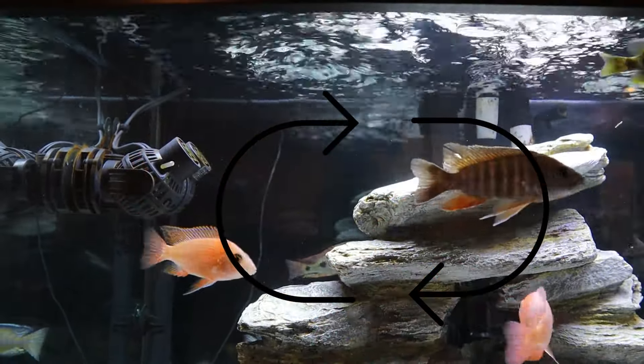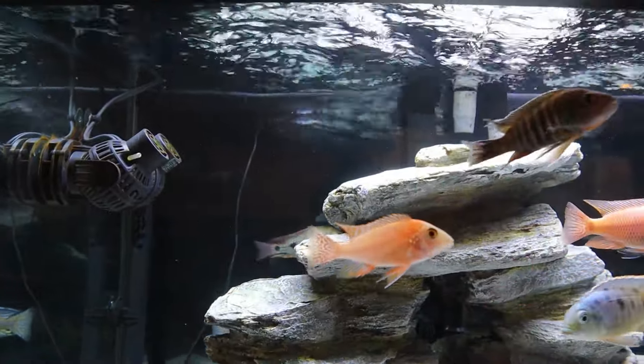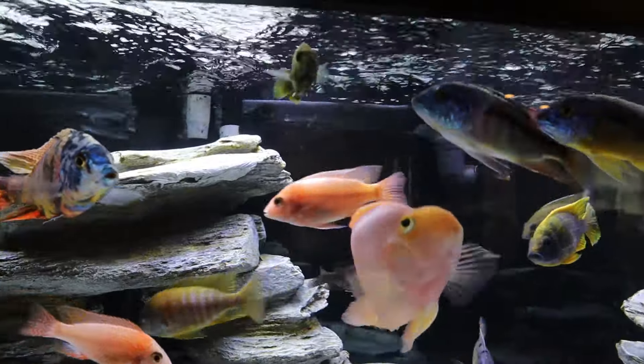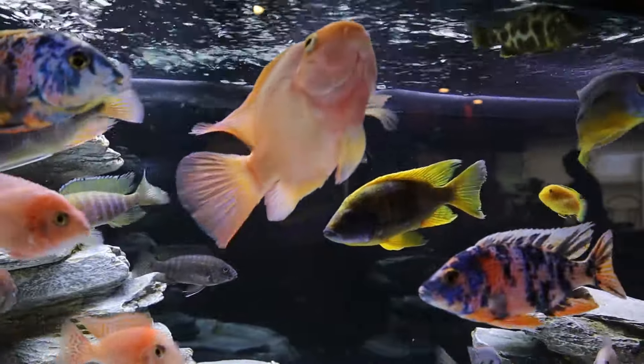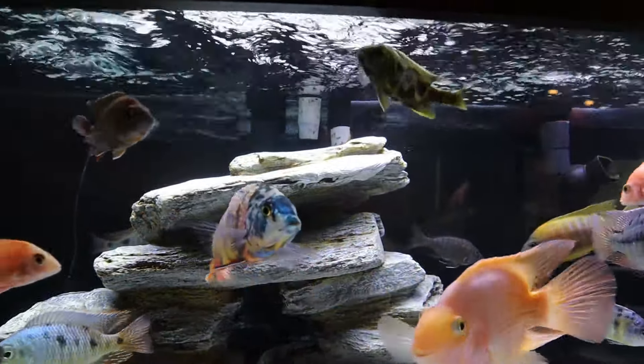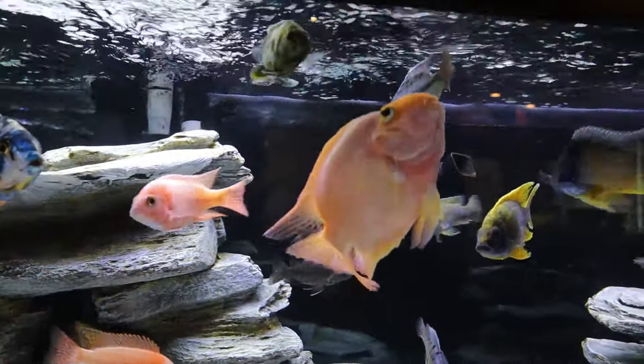Water coming back to the wave maker along the bottom from right to left is also going to hit your filter intakes on the bottom left side. This ensures all the water is in a constant circular motion and helps carry detritus along the bottom towards your intake. Your filter outputs at the top of your tank should also be facing the same direction as your wave maker to help push that top tank water over to the right side.